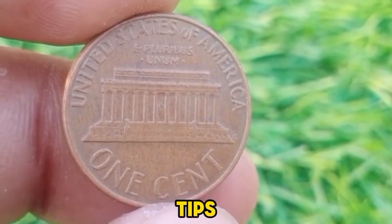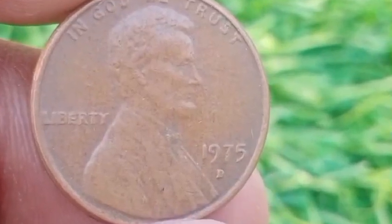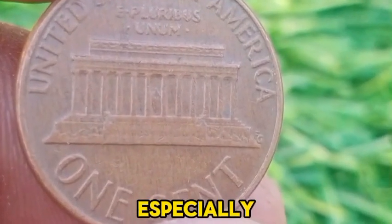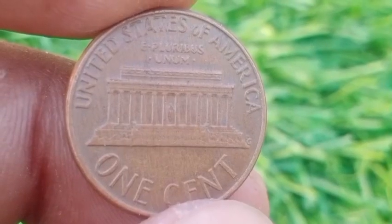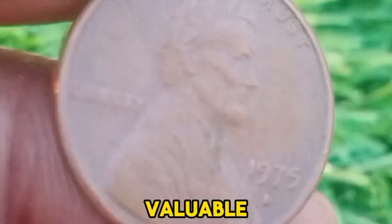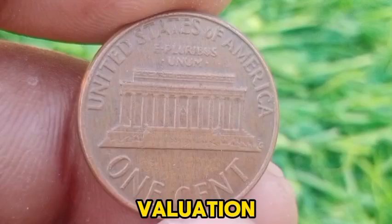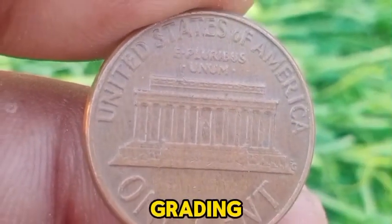As with most coins, condition is crucial in determining value. Coins that have been well preserved or are in uncirculated condition are more desirable. Ensuring the authenticity of the coin is important, especially when dealing with coins that are not particularly rare but might have collectible value due to their condition. In summary, while the 1975 D Lincoln Memorial Penny is not particularly rare or valuable compared to other historical coins, its value in pristine condition and historical context may interest collectors. For a precise valuation, especially if you have a high-quality specimen, consulting a professional numismatist or using a coin grading service would be advisable.